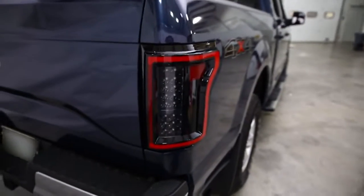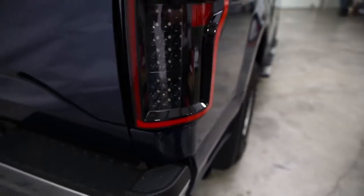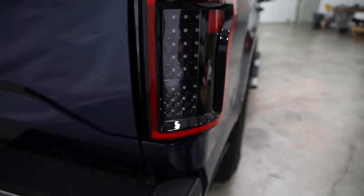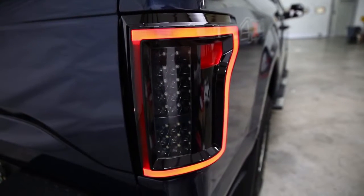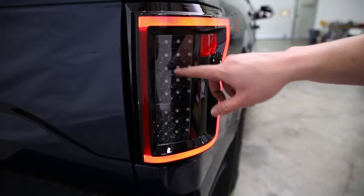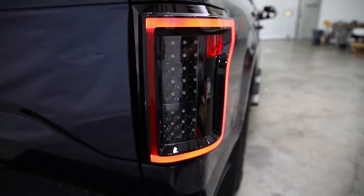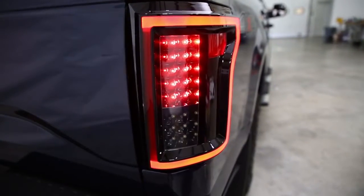We have our ANZO taillights installed. As you can see, they are that 3D extruded style — they do protrude off the truck a little bit, and they really look cool, that custom look we were going for. These also have the little bar around the edge like the headlights, so when you turn the ignition on, it's going to light up and give a really cool custom look. We also have accommodations for brake, signal, and backup lights. The installation took about 15 to 20 minutes — just take your factory taillights out and put in the new ones with a few tools.